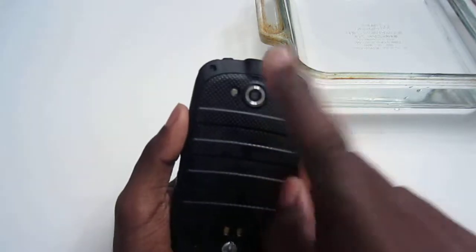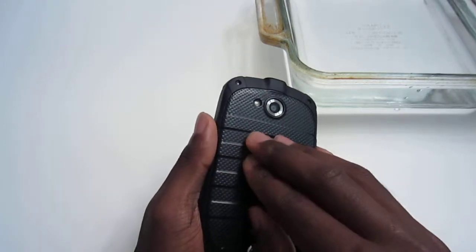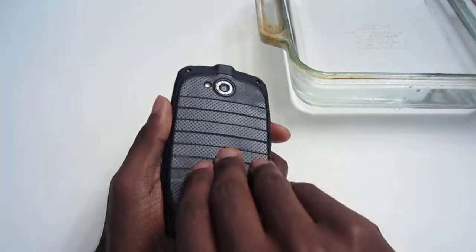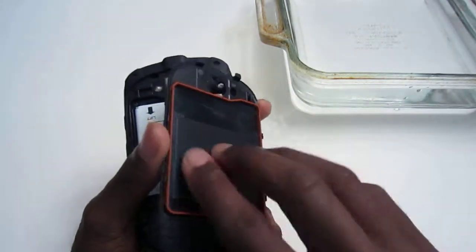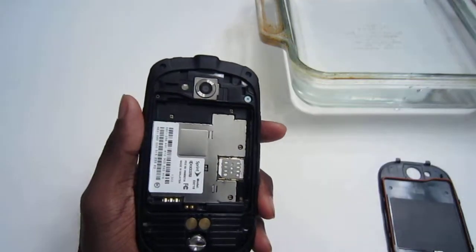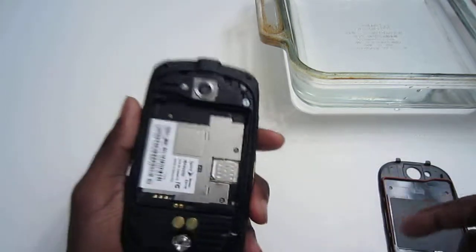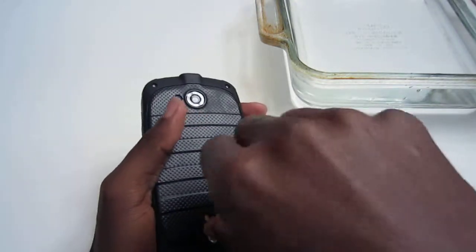On the back, you have a 5 megapixel camera with an LED flash, and a textured grippy material which makes it really good in hand. There's a metal key which, upon twisting, allows you to take off the battery cover. You can see a red ring that's supposed to seal the battery from water. You have your 2500 milliamp hour battery, which is removable, and your SIM card slot and micro SD card slot for expandable storage.